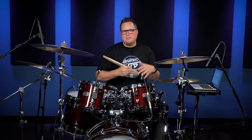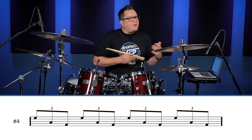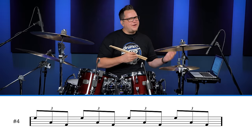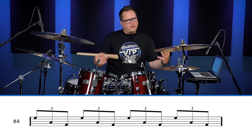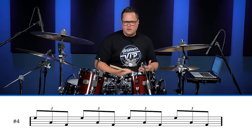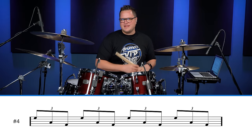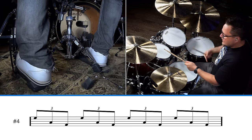One more I want to teach you is the Bonham triplet. This is another very classic fill made popular by John Bonham. You'll hear it in a lot of Led Zeppelin songs, but it's great because it's a triplet bass fill. It's for a full bar and you can use it in straight rock, swung rock, or even blues and styles like that. The pattern is simply high tom, low tom, bass drum.